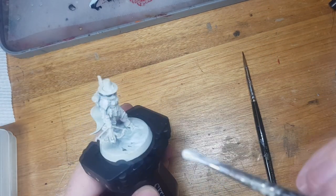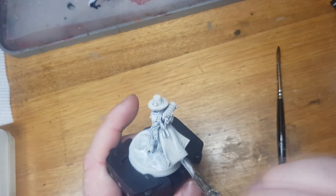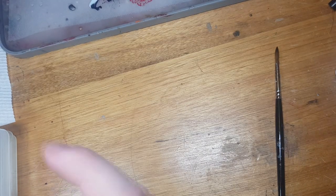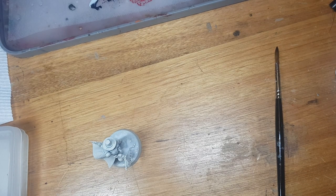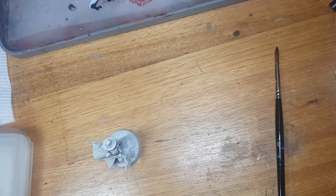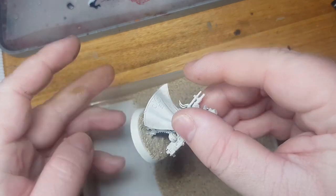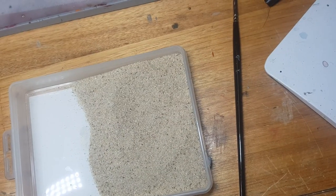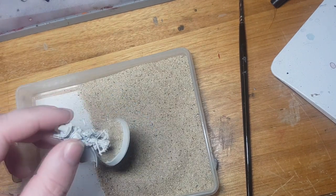To get a halfway decent basing material I decided I'd quickly apply some PVA glue at the beginning using an old brush and then dip my base in sand — you'll see me do that in a second. After that, thin down some Mournfang Brown and apply it into the sand.